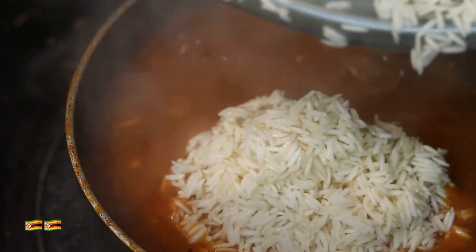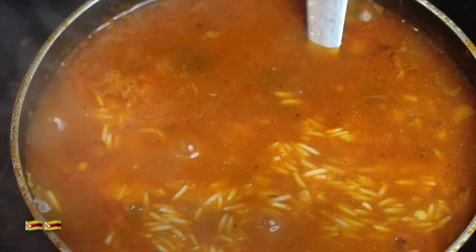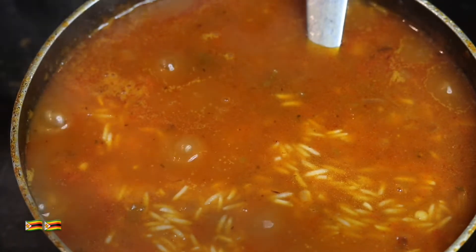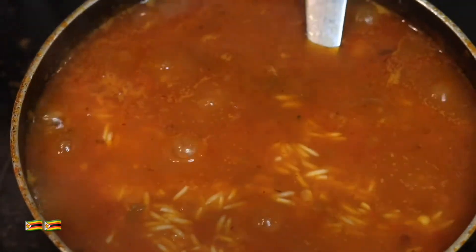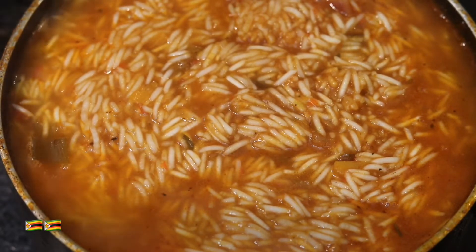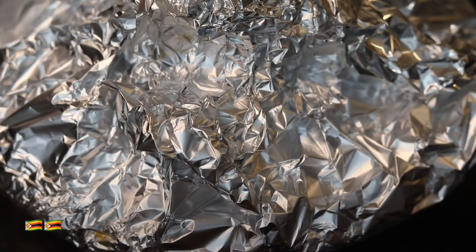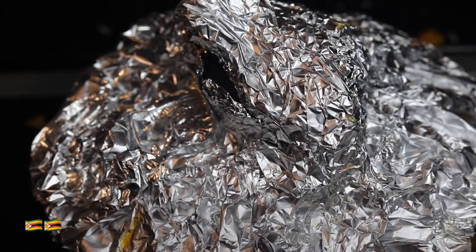I've used one cup of rice. As you can see the rice has been coated with the sauce and I've put it on a low temperature. The next thing is to put foil under the lid and then put the lid on so all the steam cooks the rice. Put the foil with the shiny side facing outside and the non-shiny side inside, and cover your pot with it. Put the lid on, keep it on a low temperature, and wait until all the water from the rice is finished.